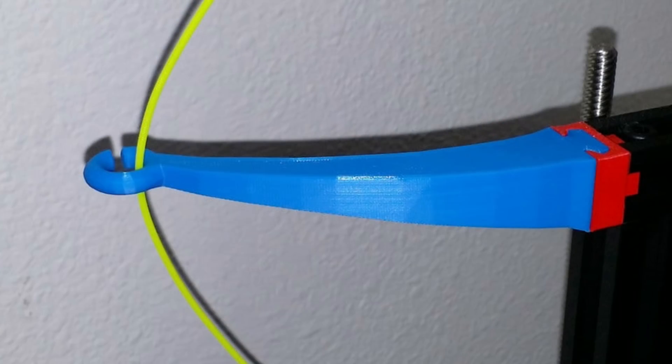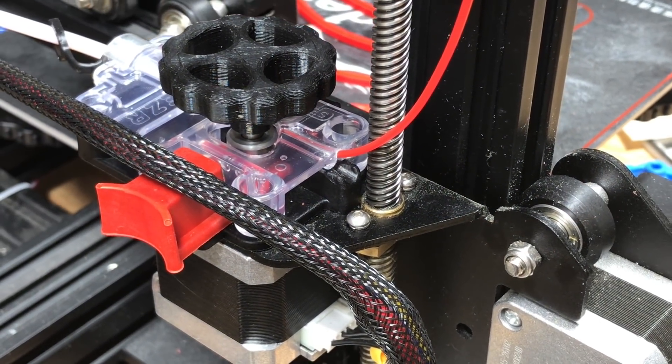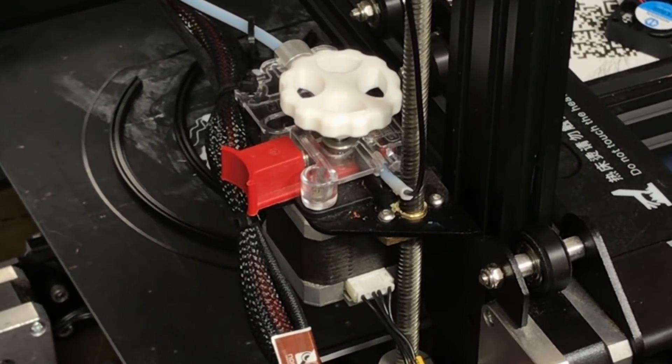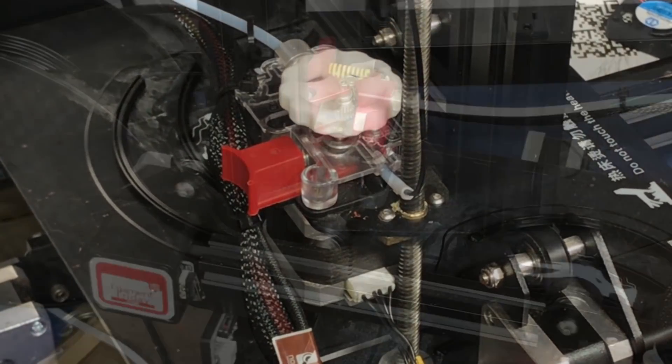Some people put a guide on it — you can find this on Thingiverse — but it's going to wear out as well. Some say just reprint it, but I wanted to fix the problem, not just bandaid it. On another machine I have an EZR extruder and it's starting to wear a little bit even though the plastic is a lot stronger. On a third one with an EZR I actually drilled it out and put a piece of PTFE tubing in it, which seemed to have helped quite a bit.